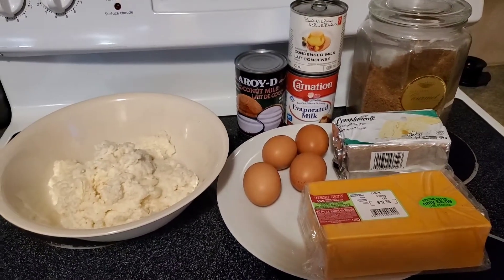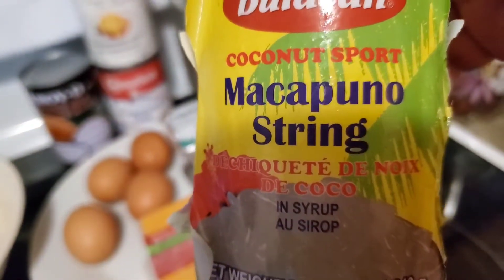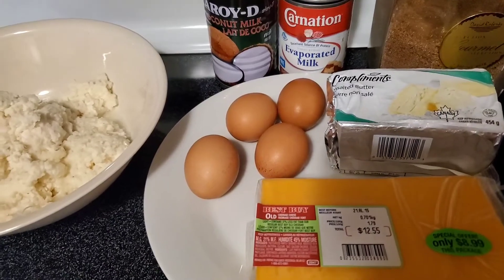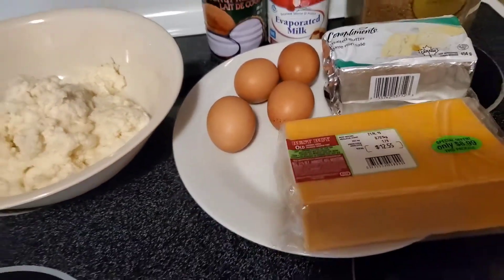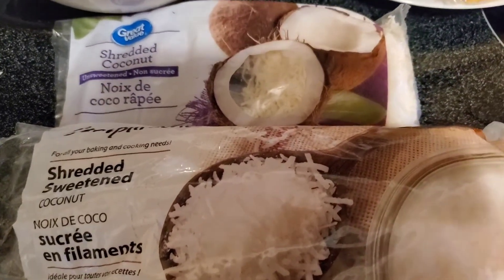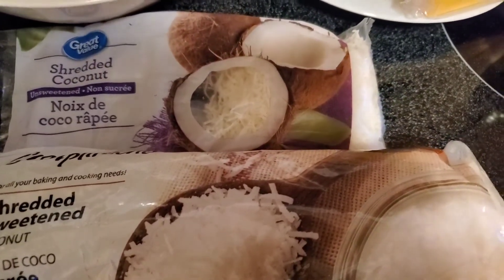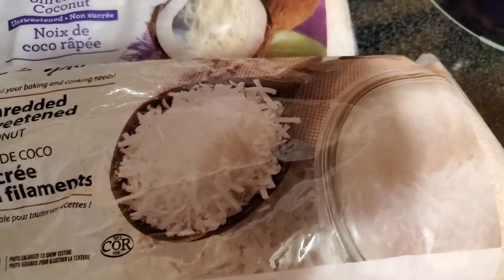Basically this is all we need. I also like to add Makapuno string — it's nice to put some coconut meat. I use shredded sweetened coconut too. It gives a nice texture; it's nice to eat when it has coconut meat. I just like coconuts! I like the shredded sweetened coconut mixed in with the mixture.